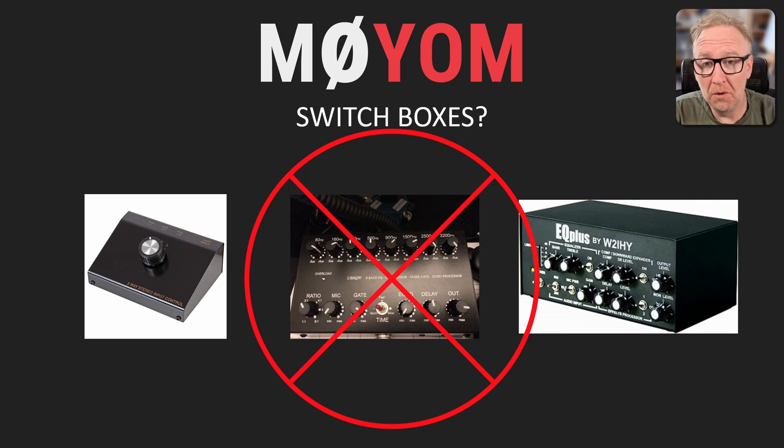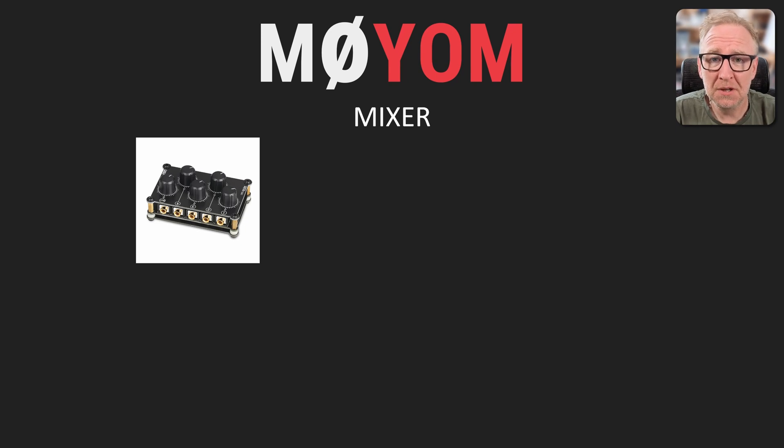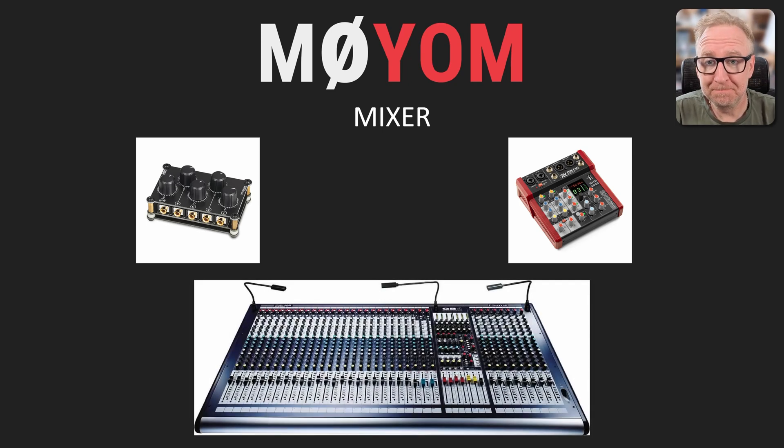The solution for my particular situation — and the one that we'll be going with — has been around for many, many years, and that's to use an audio mixer. Also known as a mixing desk or a mixing console, they come in a variety of forms from very simple passive devices to small two-channel desktop mixers, all the way through to huge professional mixing desks. They've been used in the music, live audio, DJ, and broadcast industries for decades. In principle, they're just a device for taking multiple audio signals — from a microphone, an instrument, or some other audio device — combining them together and outputting that combined signal.